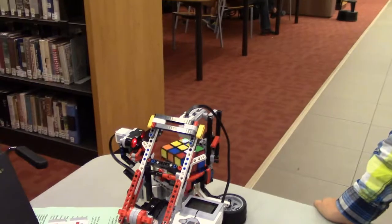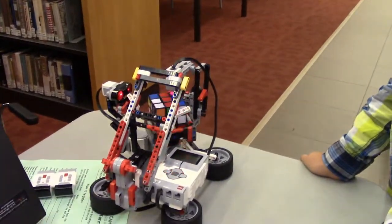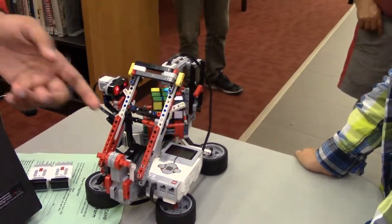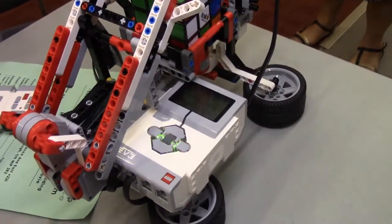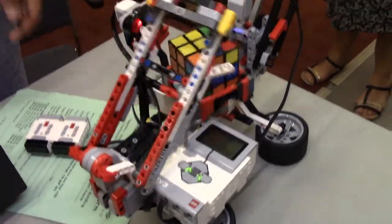So, right over here, it's going to start scanning it using the color sensor on the top. It's not a camera, it's just a color sensor. It scans all the colors and stores every single color in the brick over here. And this sensor here, which is an ultrasonic sensor, is making sure that the Rubik's Cube is there.